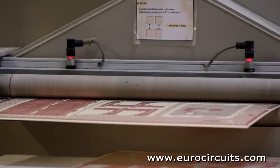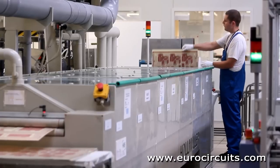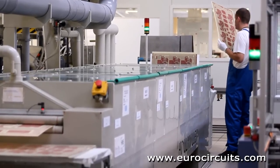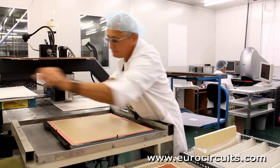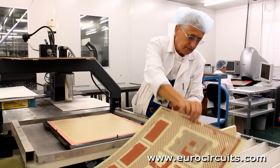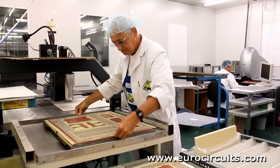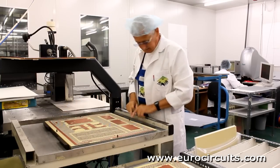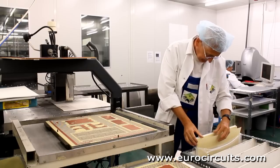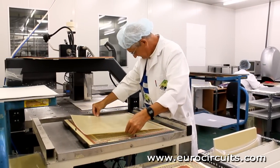The outer layers of our multi-layer consist of sheets of glass cloth pre-impregnated with uncured epoxy resin, or pre-preg, and a thin copper foil. The lay-up operator has already placed a copper foil and two sheets of pre-preg on the heavy steel base plate. Now he places the pre-treated core carefully over the alignment pins, then adds two more sheets of pre-preg, another copper foil, and an aluminium press plate.